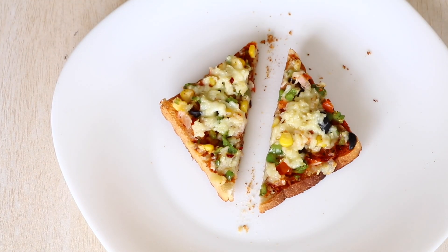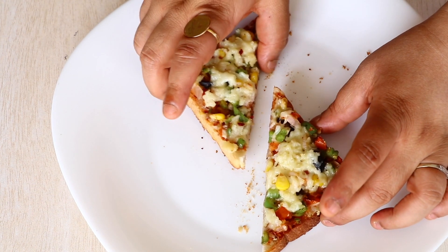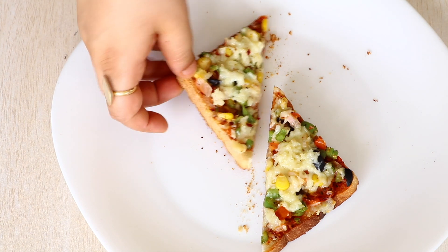Now it's time to serve — cut it in the center and serve it while it's hot. Isn't this looking absolutely beautiful? I know it's going to taste good as well. Let me just go ahead and take a bite.